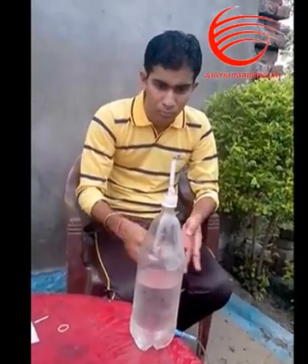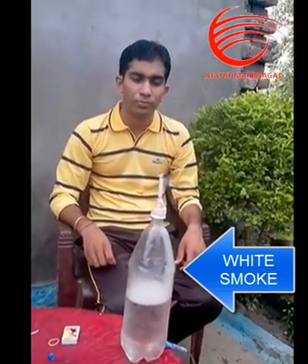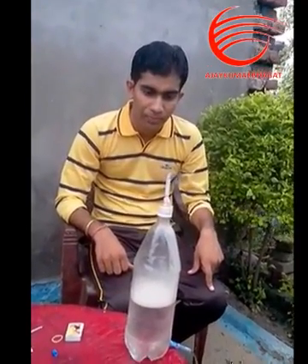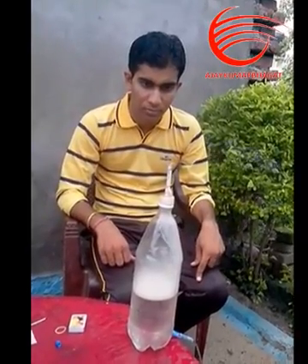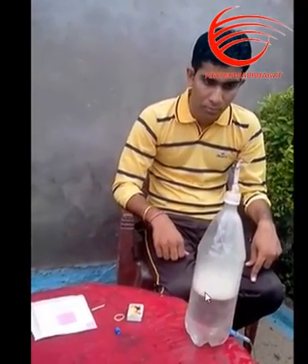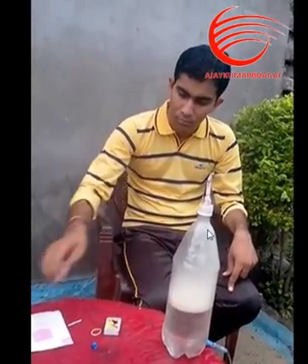You can see that the white smoke is now entering the water. It is because the water is flowing outside, and the white smoke is now entering inside. You can clearly see that it fills inside the bottle.